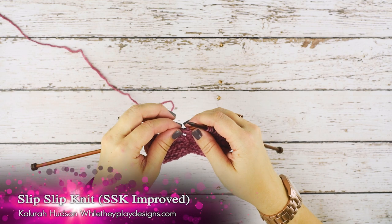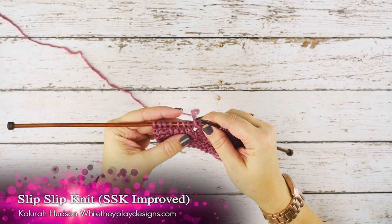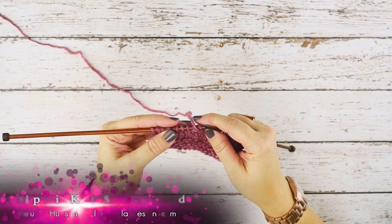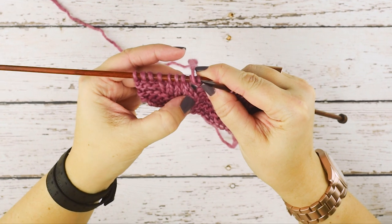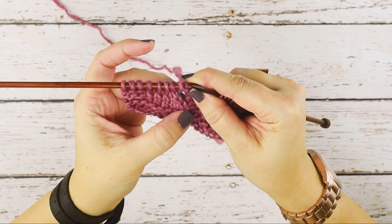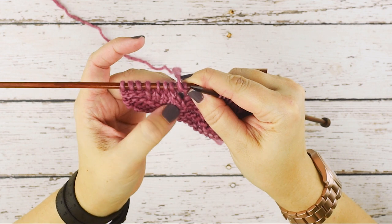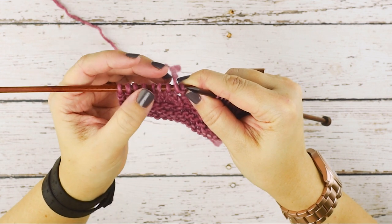Hi guys, this is Clara Hudson of Wally Play Designs. On today's video I'm going to be showing you how to do a slip slip knit, or an SSK improved. That's this stitch right here, you can see below my needles. I've taken two stitches and decreased them to one — this is a left-leaning decrease.